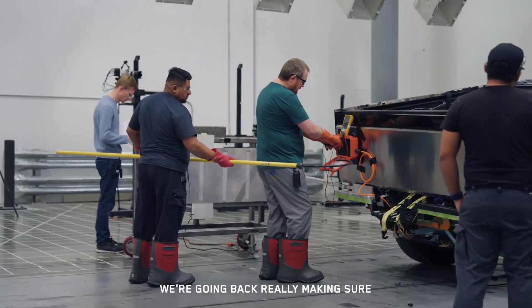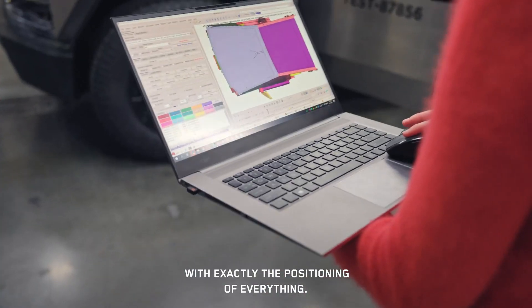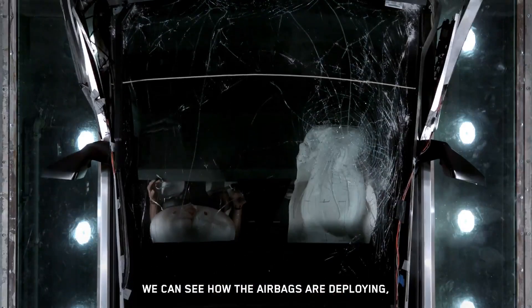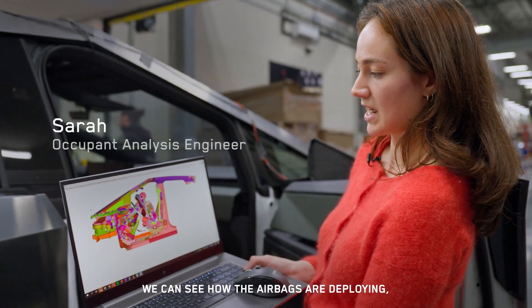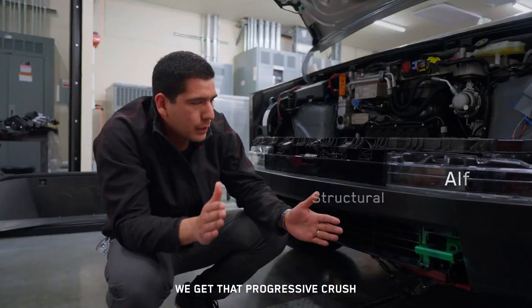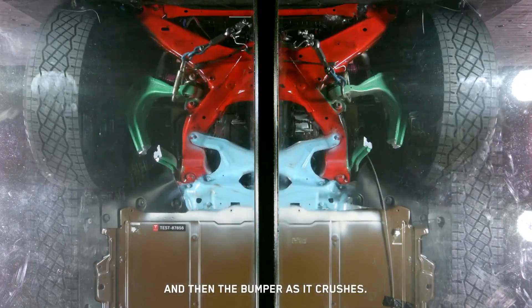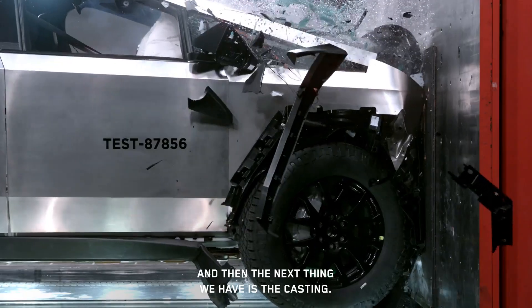After the crash, we go back and make sure that our models match up with exactly the positioning of everything. With our simulations, we can see how the airbags are deploying and how the occupant is interacting with those airbags. We get that progressive crash — the motion of the tow hook first, then the bumper as it crashes, and then the next thing we have is the casting.